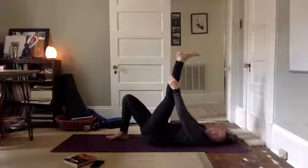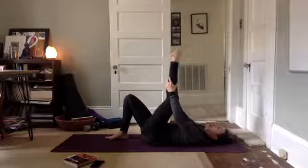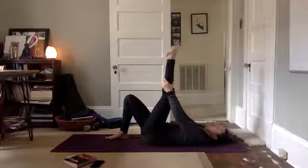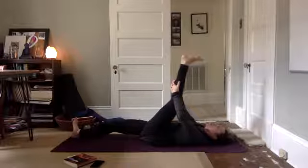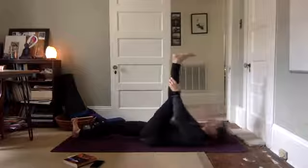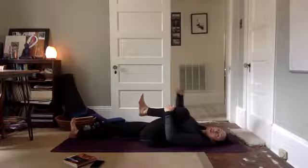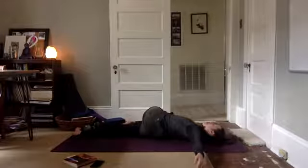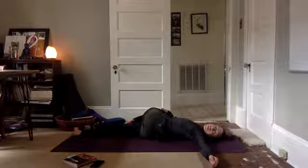Straighten the left leg up towards the ceiling. Take hold of a straight left leg. Make circles with your ankle, and move the opposite direction. Point your toes, flex through your heel. Point your toes, flex through your heels. Straighten the right leg out on the mat, really flex through the right foot as you gently draw the left leg towards your body. Lift your head towards your shin and release down. Lift your head towards your shin and release down. One more, lift your head towards your shin and release your head back down.